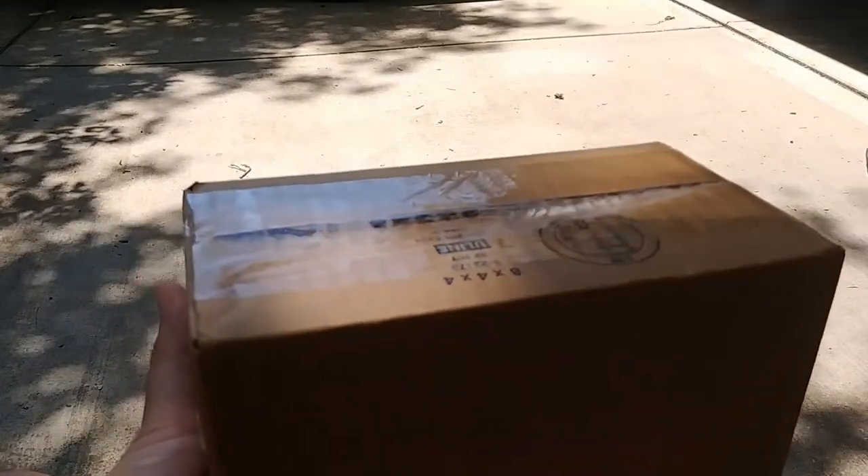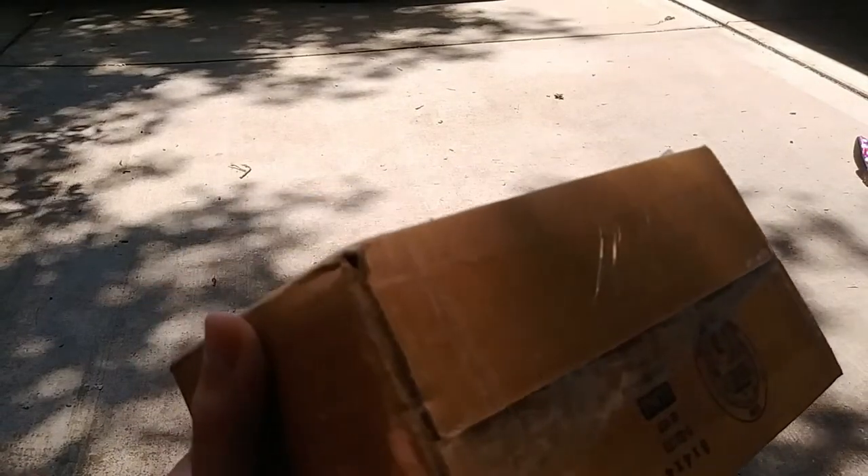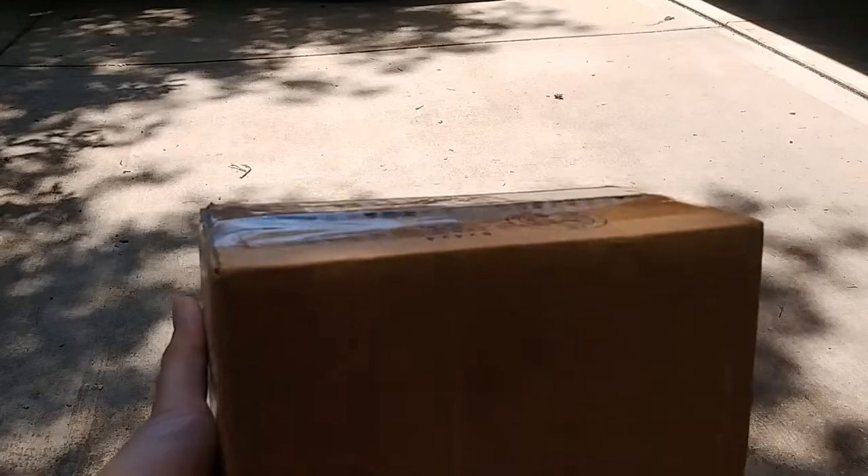So today in this video we'll be opening up this package I got from Murphy's Naturals.